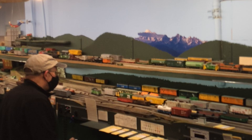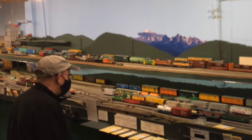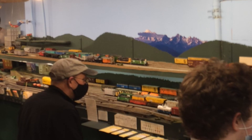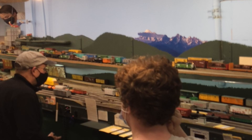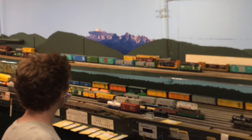A few minutes later, having departed Ferndale and passed through Bellingham, our Fern Turn stops in the Burlington yard to pick up a couple of bulkhead flats with aluminum ingots that were left from the previous operating session. Mount Baker is on the backdrop above the upper deck, which is Burlington, and the lower deck is the Stacy Street yard in Seattle, with Lee Marsh being the yardmaster down there. Aiden has already completed the switching and you can see those bulkhead flat cars in the front of his train now.